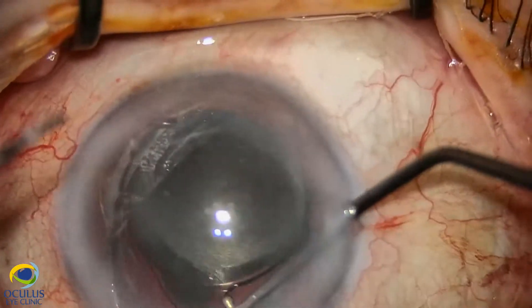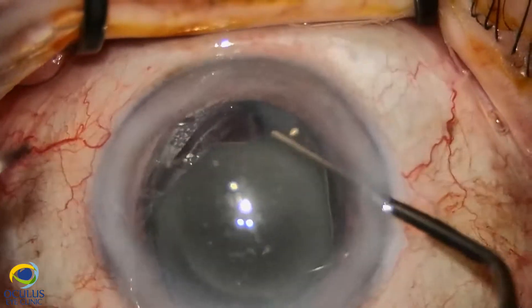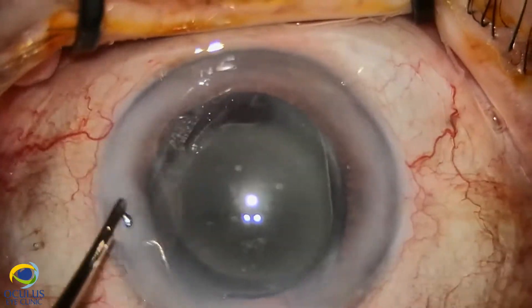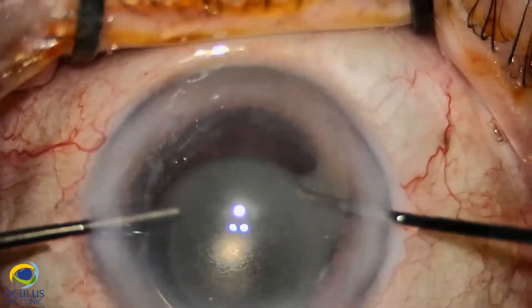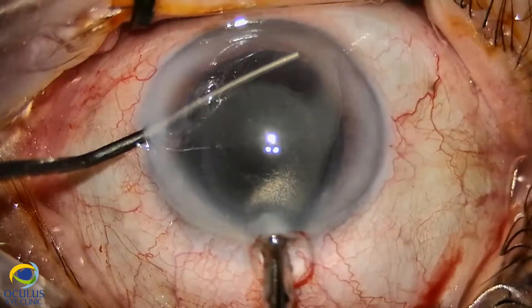At that point, since we were not able to see the posterior capsule before the surgery, we didn't anticipate problems with it. But at a certain point, as you saw with the red arrow, a vertical line was highlighted, which was almost certainly a line indicating a posterior capsule break.